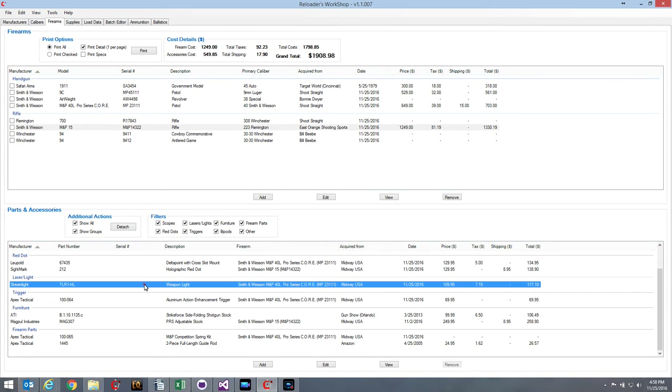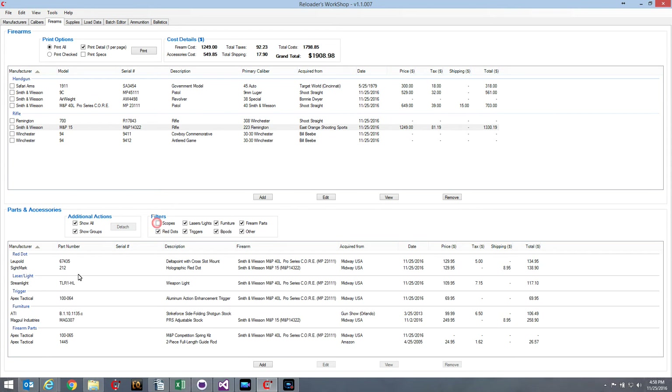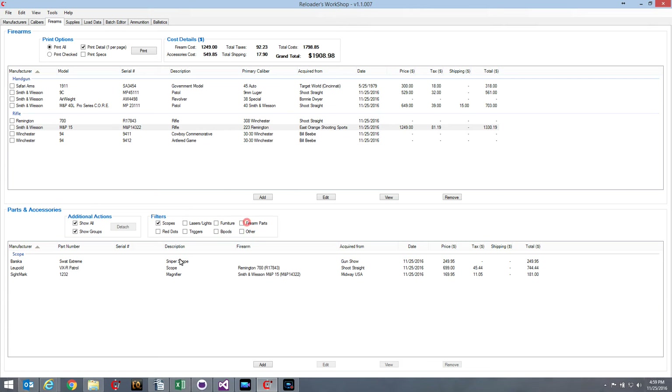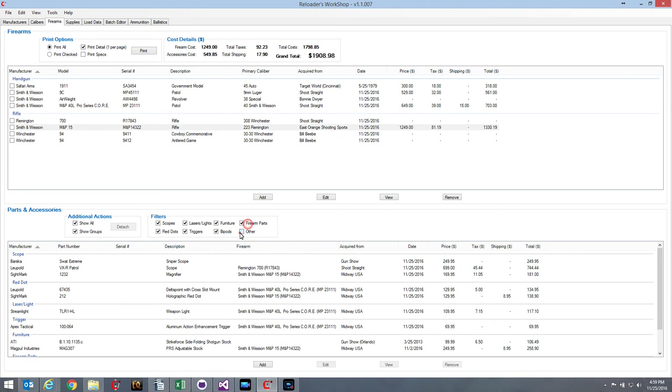The last thing I want to mention is the filters under Parts and Accessories. They're simple checkboxes. If I uncheck Scopes, the scopes disappear from the list; check it again and the scope group returns. Same thing for Red Dots or Lasers. If I only want to see scopes, I can turn everything else off, or I can add triggers or red dots as well. I can filter out item types I don't want to see.